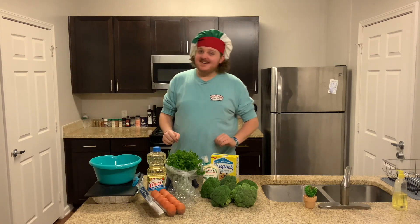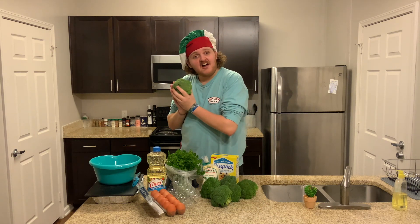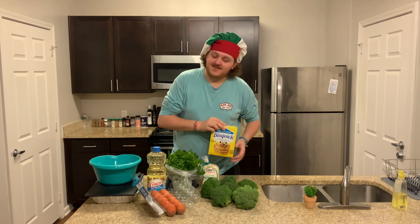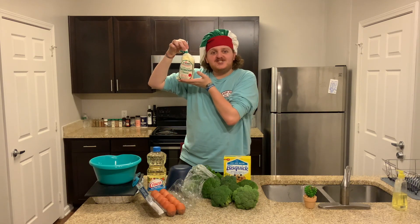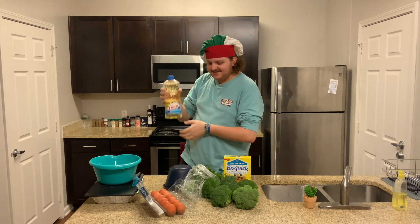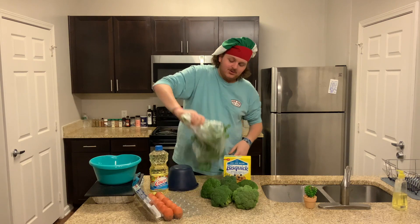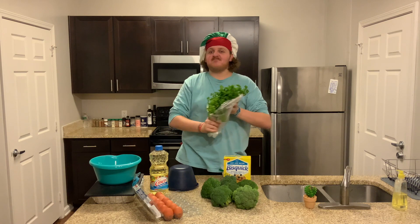So what you're going to need in terms of ingredients are the following: six cups of chopped broccoli — we're going to do the chopping ourselves — two cups of Bisquick Pancake and Waffle Mix, one cup of Parmesan cheese, one cup of oil, eight eggs, and two dashes of parsley. Thank you. Thank you very much. I appreciate this honor.